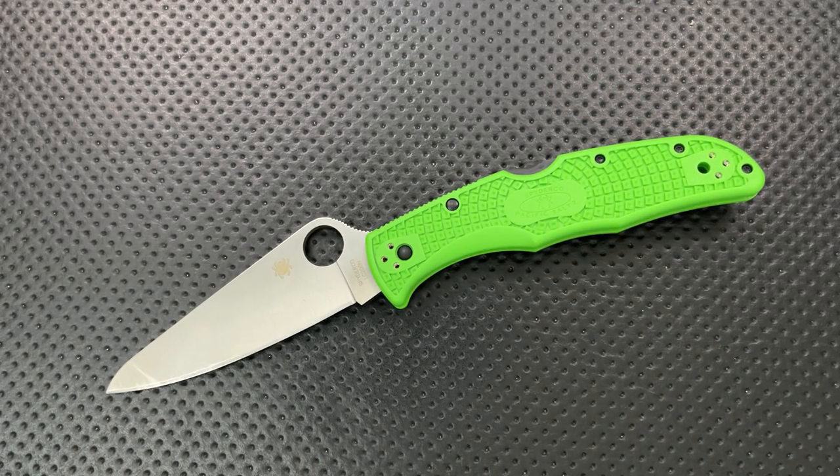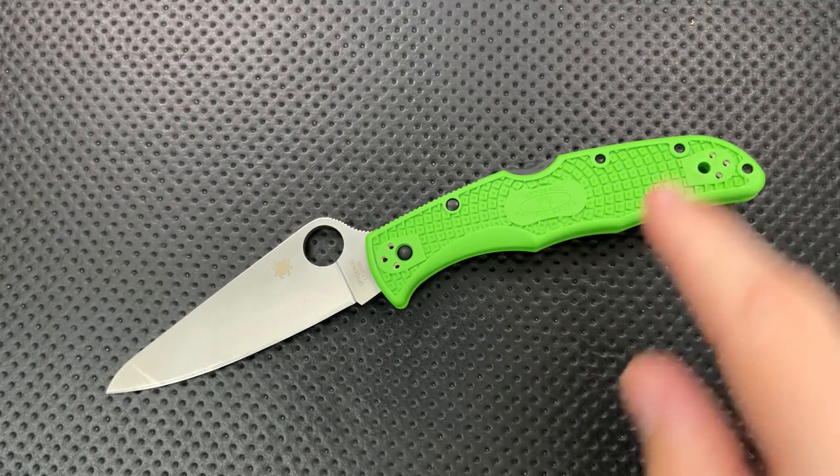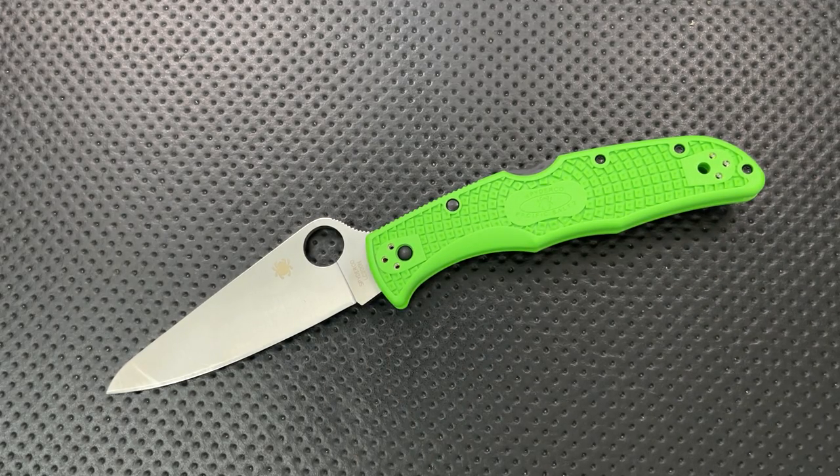To summarize the good: it's a huge blade and an easy to carry package. It's functionally minded. It's got a decent price. Texturing makes it pretty good in slippery conditions. Good ergos. Fully ambi. Four position clip. Very visible coloration, and it's light for its size.